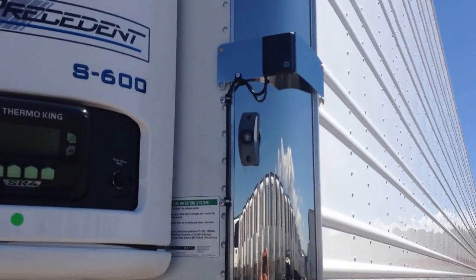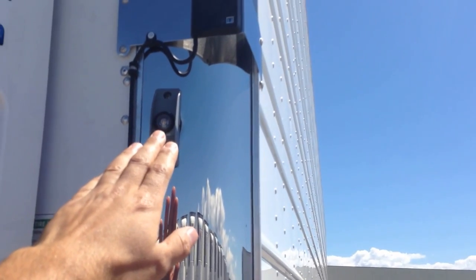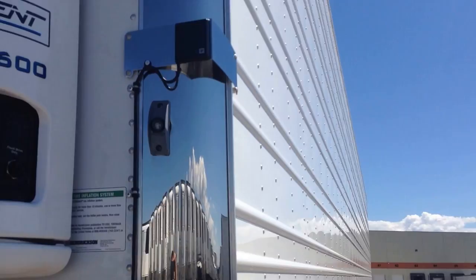They also have the Hendrickson TireMax Pro Inflation System. This light here will let you know when the tires are equalizing pressure or if there's a problem. Of course, the unit status light bar there.